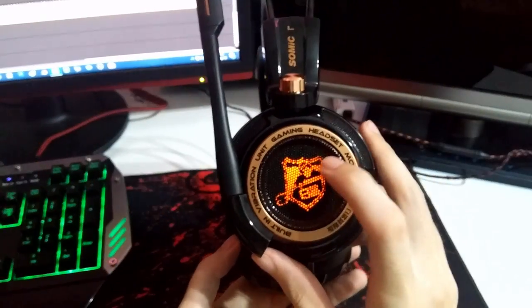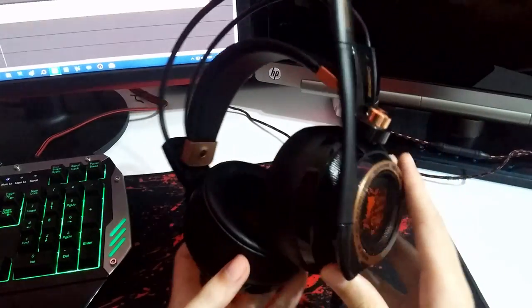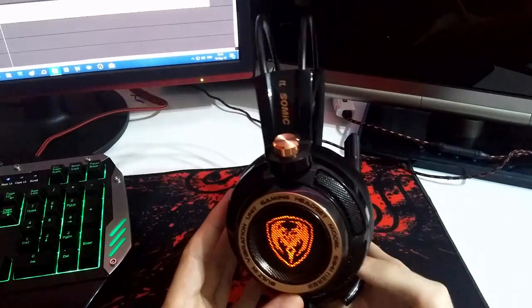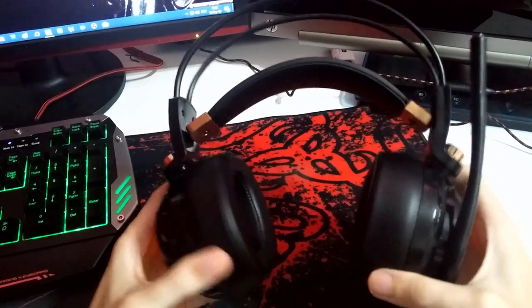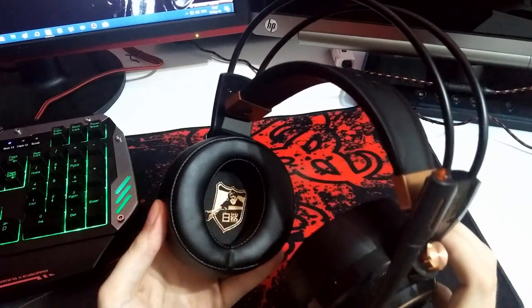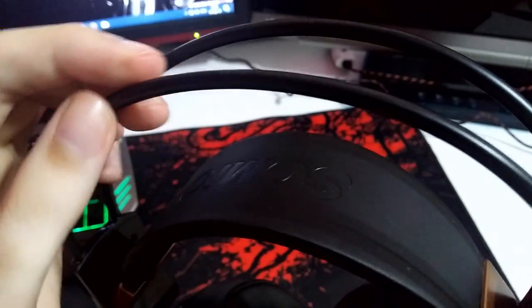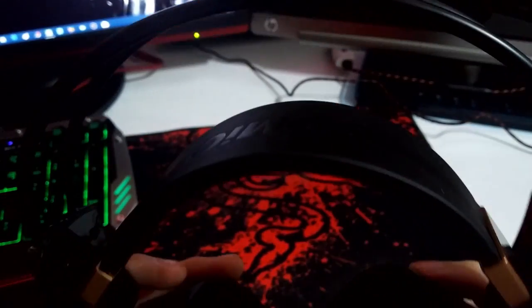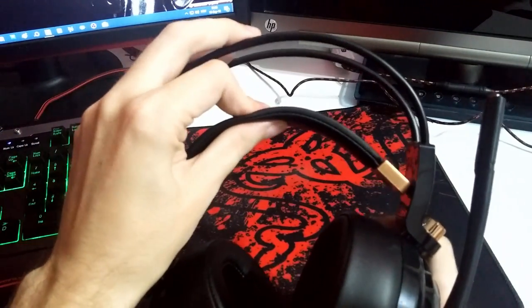These headphones come with an LED microphone and LED lights on the ear cups, and an awesome controller. They are mostly made out of plastic with some metal finishing parts to give a more expensive look. The wireframe that goes around your head is made out of metal covered with plastic tubes.